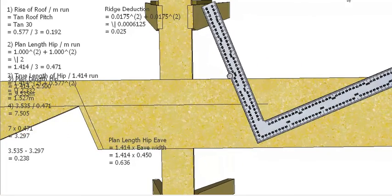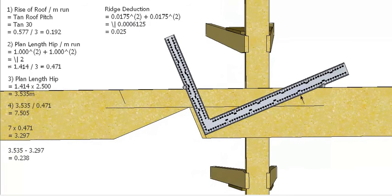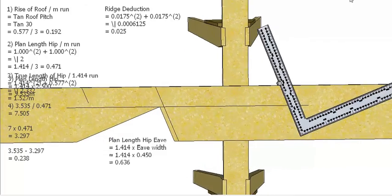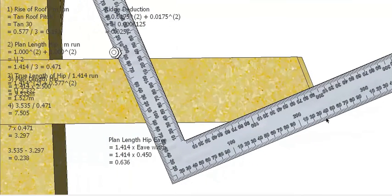I've got a 450mm overhang on my rafters, so 0.45 times 1.414 gives us a length of 0.636m for the hip overhang. I can step this out: the first step I go 400mm and put a mark, and then go a further 236mm, which brings me to the cut point. That is where I'm going to cut my hip off — at the 236mm mark to the long point of the hip.